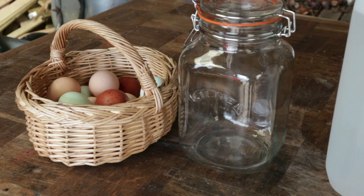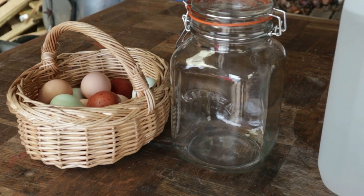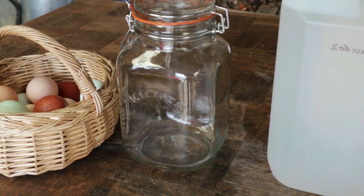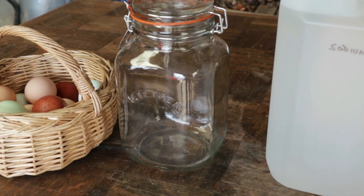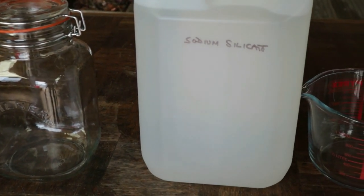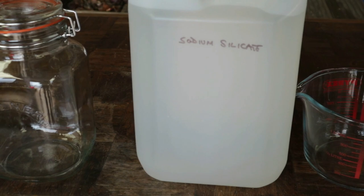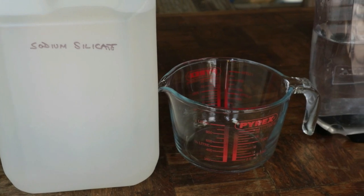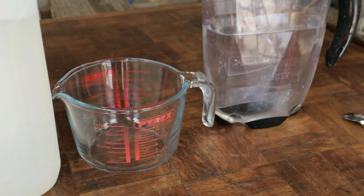The next process we want to show you is preserving eggs in water glass. You need a large jar — probably at least two litres if not larger — and you need to be able to get your hand inside the neck, because you have to place the eggs in, not drop them. You're also going to need some sodium silicate, which is what we call water glass nowadays. It's used for a number of purposes including sealing concrete, and is fairly widely available. You'll need a measuring jug and some clean fresh tap water to dilute it.